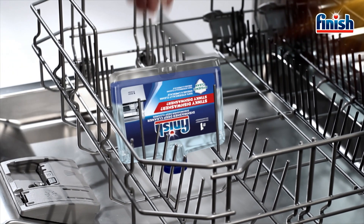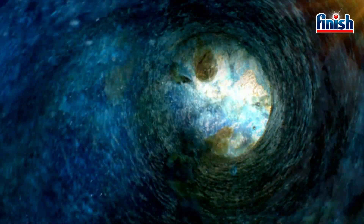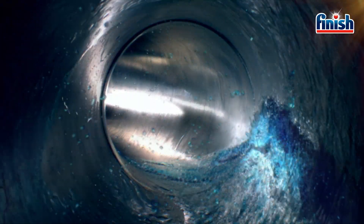Machine cleaner helps keep your dishwasher smelling fresh and clean. We recommend using it once every 3 months, or sooner if your machine starts to smell unpleasant.